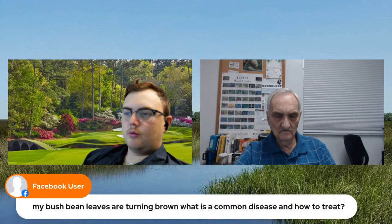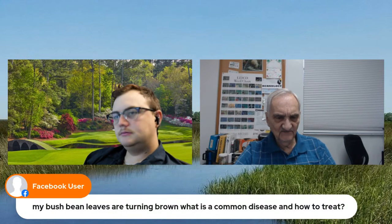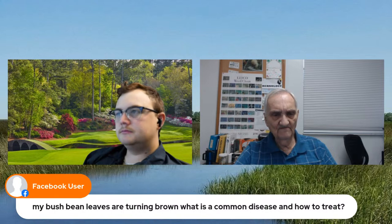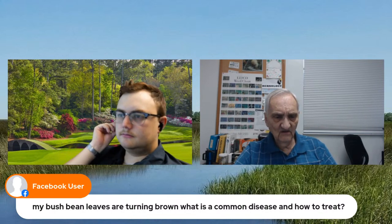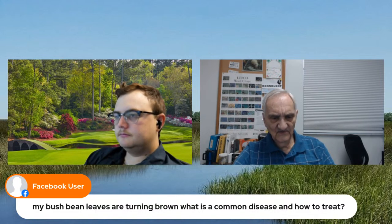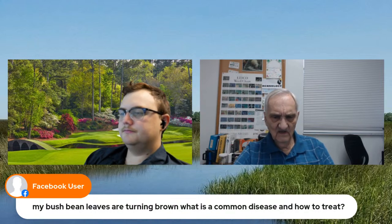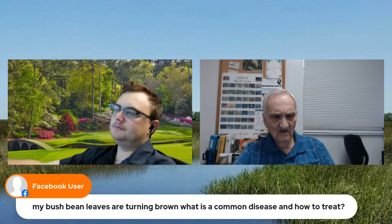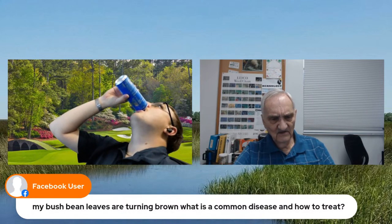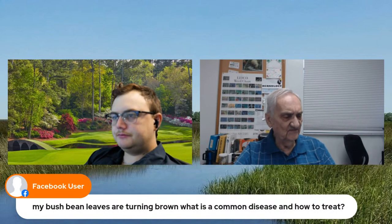My bush bean leaves are turning brown — what is a common disease and how to treat? Turning brown on the tips is often an indication of a root problem or a watering problem. The terrible part is you can't tell just by looking whether it's too much water or not enough water. If the leaves are turning brown in the middle, that's generally a bad indication. For fungal diseases on most of those things, you can treat with Daconil — D-A-C-O-N-I-L. Daconil is a good fungicide for all that stuff.